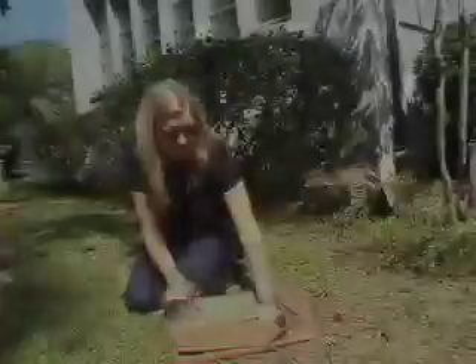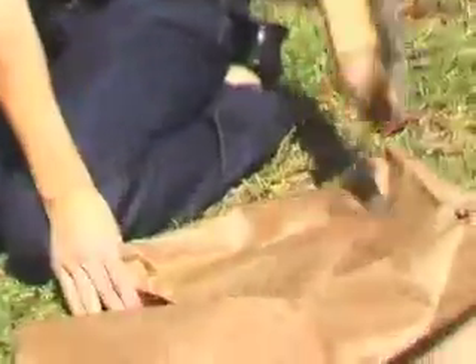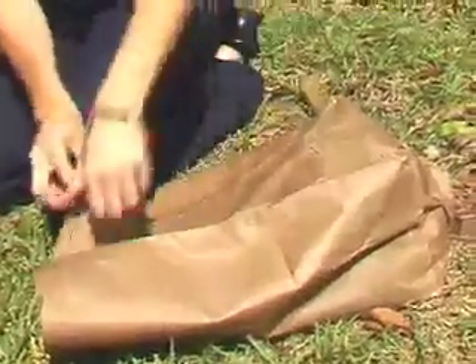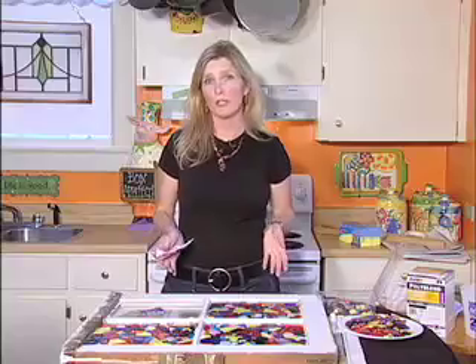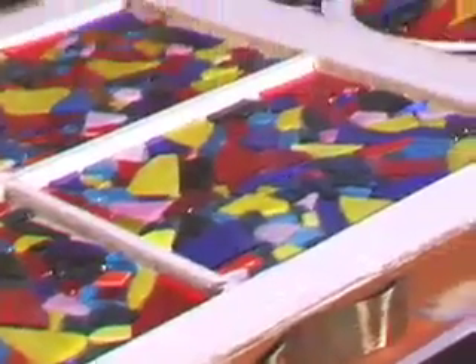We're outside now because I'm going to show you how we break the glass. There's really not a great place to break glass, so I'm trying to get out of the kids' way and not in the middle of the street. First I'm going to don my safety goggles. I'm literally going to take a look at all the pieces — you can have all different sizes. Now we've broken our glass and we're back inside.